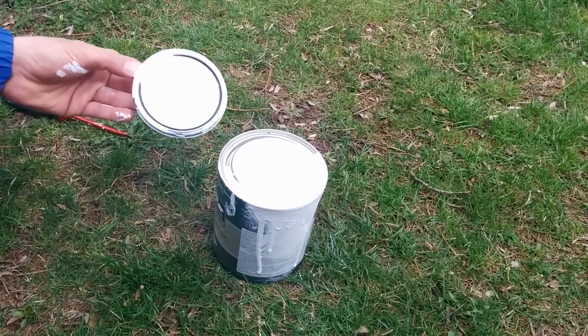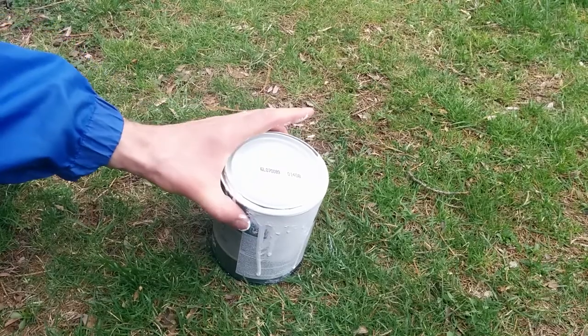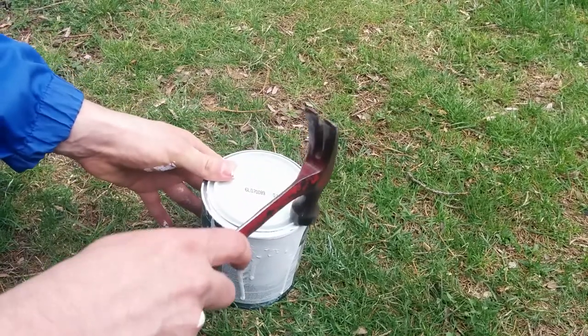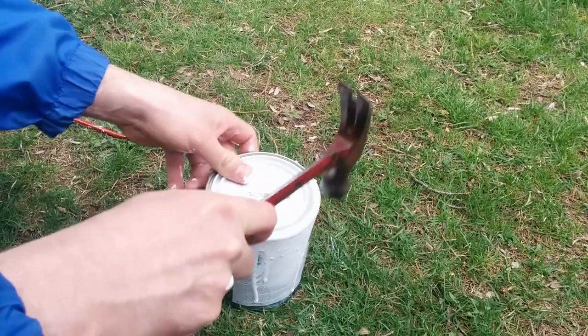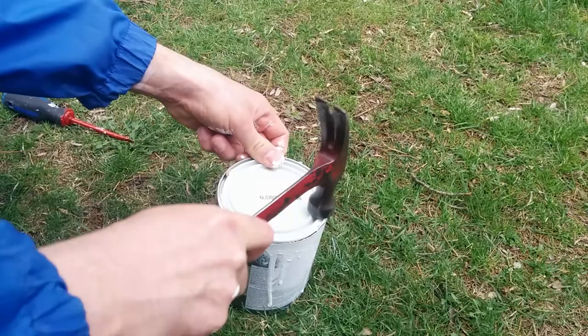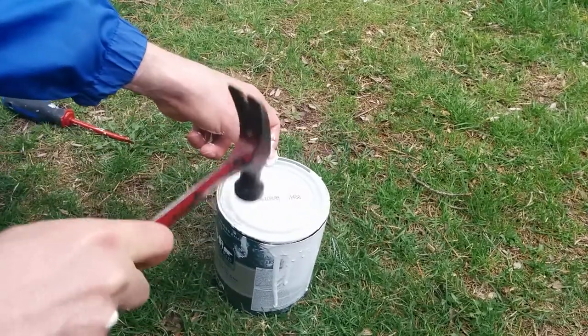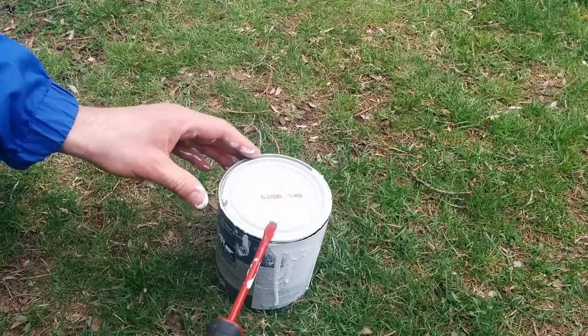This is how you can reseal the paint. Put the lid on top — make sure you're wearing glasses because paint can spray — then take a hammer and tap around the edge a couple of times. It'll seal it up again, and when you need to use it next time, you just pry it open the same as before.